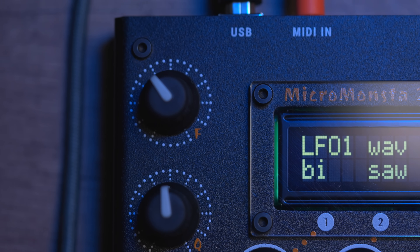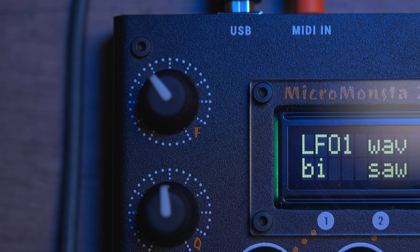The Micromonsta has three ADSR-type envelopes per voice. Envelope one goes to amplitude, envelope two goes to the filter, and envelope three is free — however, they are absolutely assignable via the mod matrix. It also has three LFOs per voice that are freely assignable as well. The mod matrix allows for 10 slots of modulation, which you can access on the dedicated mod matrix section and assign a source, destination, and positive or negative values of modulation.